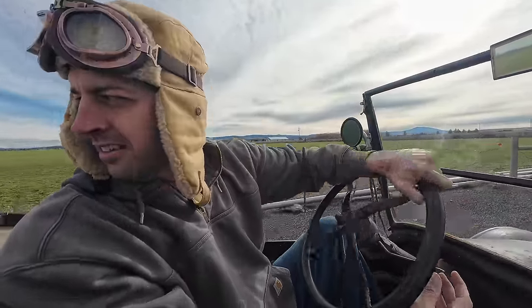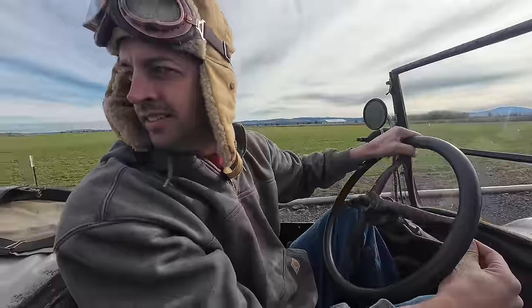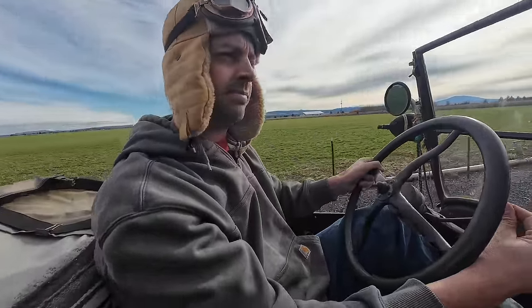I'm in the market for a new car, so we're out test driving some at our friend Dennis' house. This is a 1920-something Ford Model T.